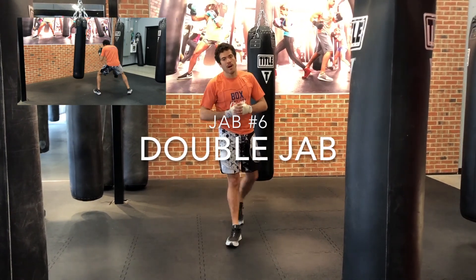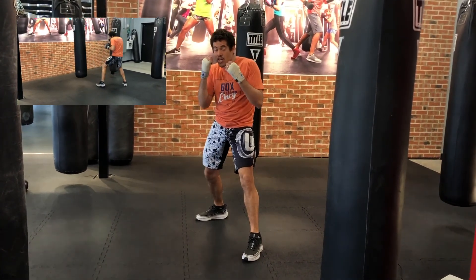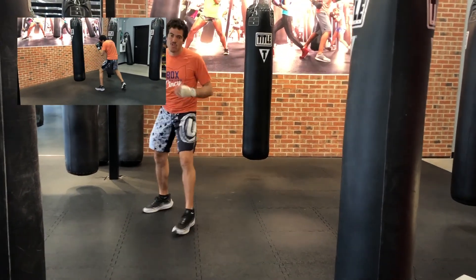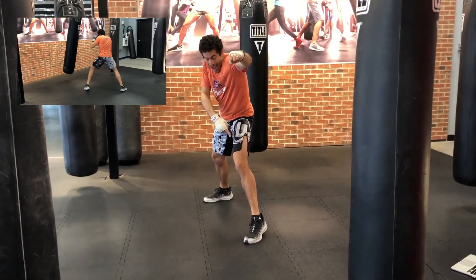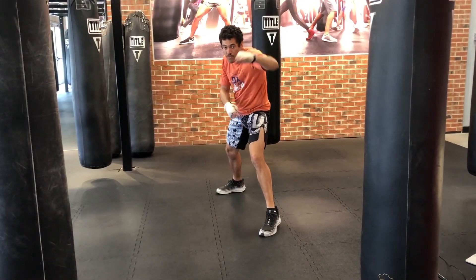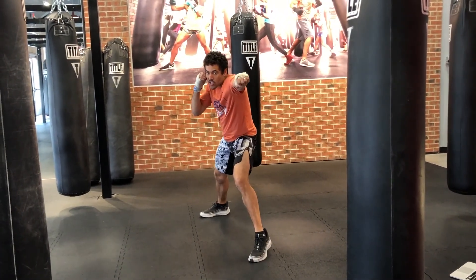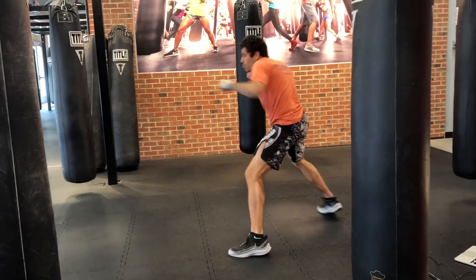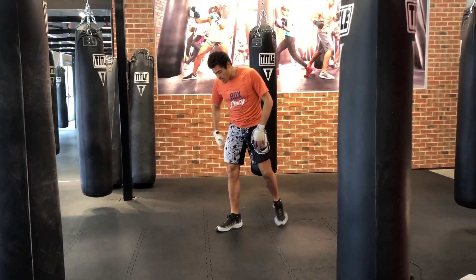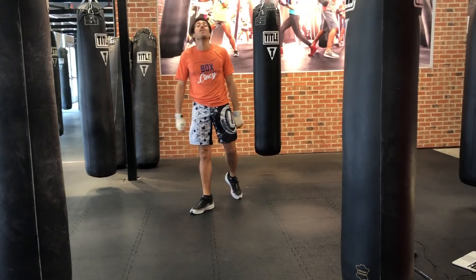Jab number six: the double jab — just a jab with another jab to follow up. A lot of times your opponent is covering on the first jab, but it's the second one when they put their hands down that you can actually land. It sets up so many other things. You throw the jab out and instead of retreating your foot, you double tap the foot — that gives you more power from the ground to throw the second jab. You can practice triples too, same concept. When you really start loading up jabs, you'll even notice both feet start tapping. That is the double jab.